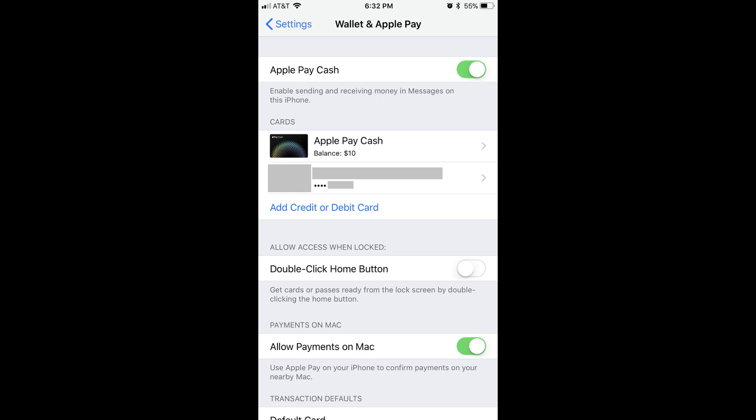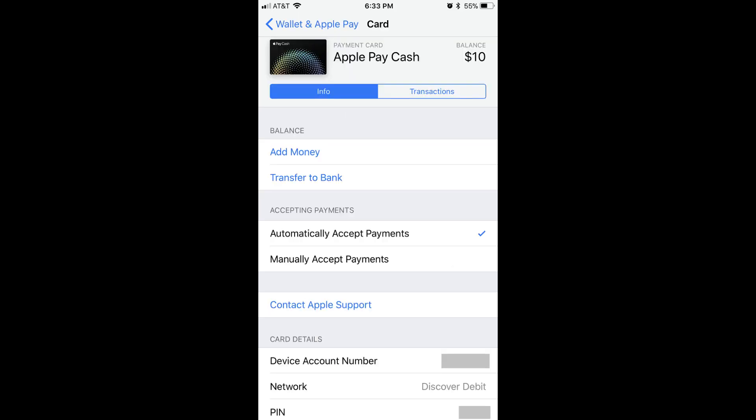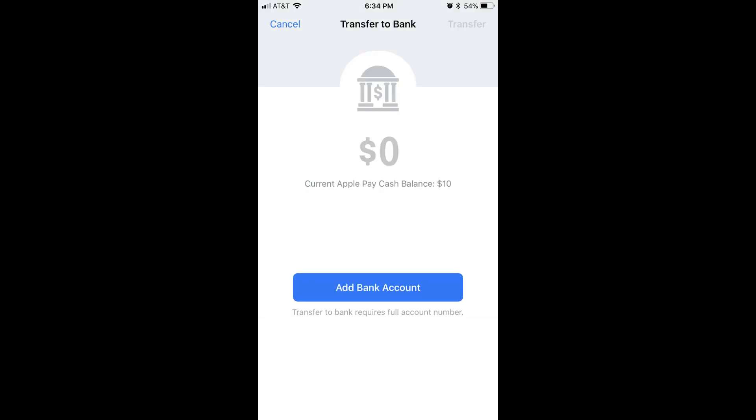Step 2: Tap Apple Pay Cash in the Card section. The card screen appears displaying information associated with your Apple Pay Cash card. Step 3: Tap the blue Transfer to Bank text in the Balance section. The Transfer to Bank screen appears.